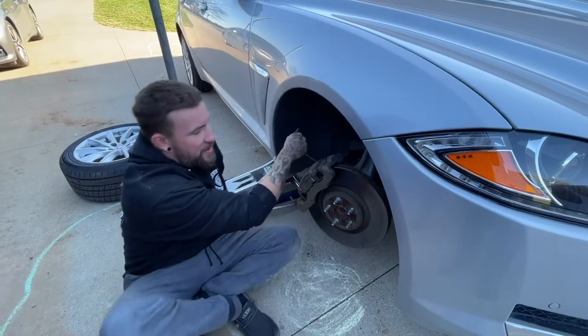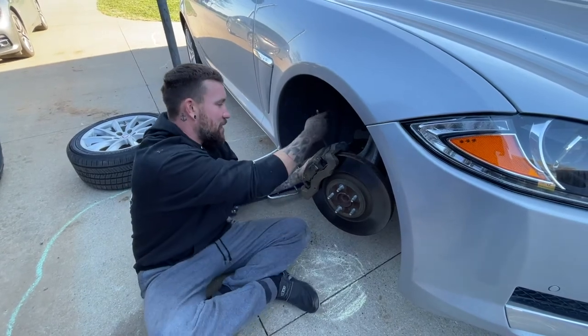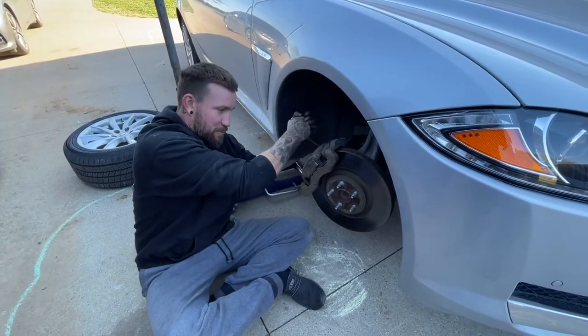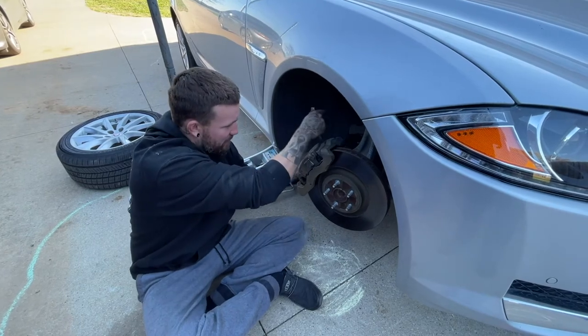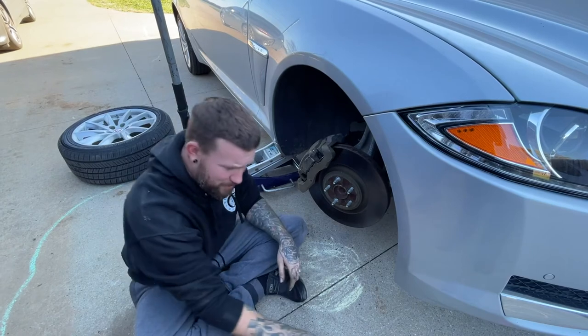Now that we got this popped in — it's kind of a bastard, you got to wiggle it in — now that we got that popped in, we're going to go ahead and tighten up our caliper bolts. Get them good and snug. 58 Newton meters is what those go to.